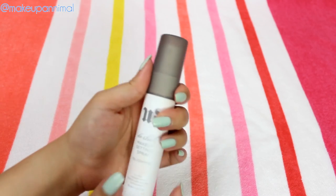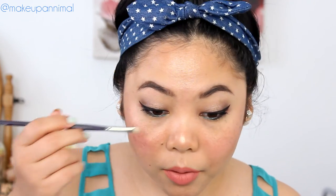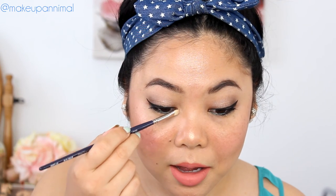Last thing, I'm going to take the Urban Decay De-Slick Makeup Setting Spray — this is for oil control. I'm going to mist my face two to four times in an X and a T formation. The mist is going to set all the makeup together, all the powders and creams together, to make it last longer. And before I forget, I'm going to highlight the inner quarter of my eyes, just because it looks pretty.